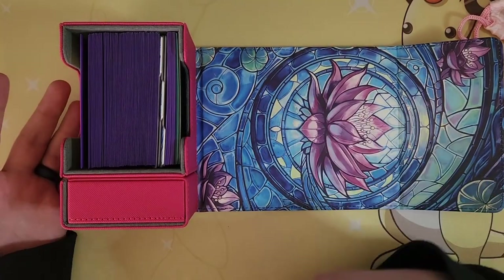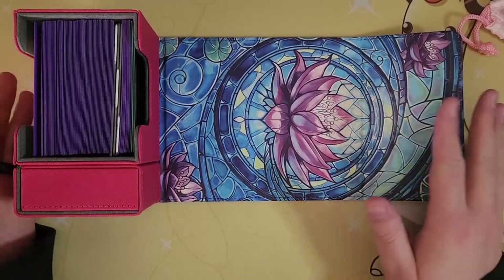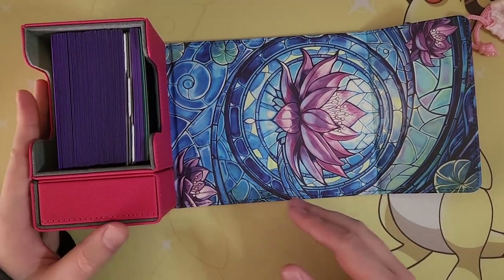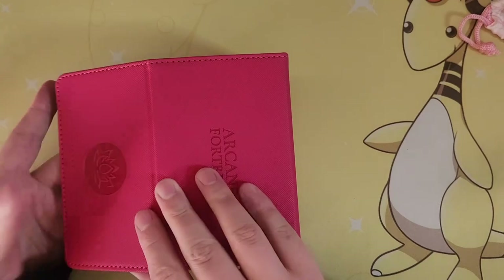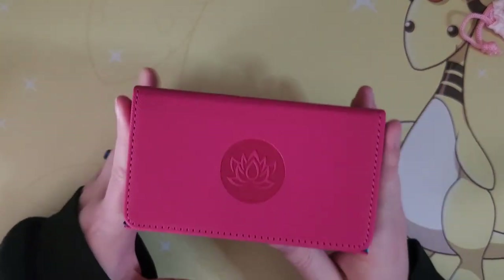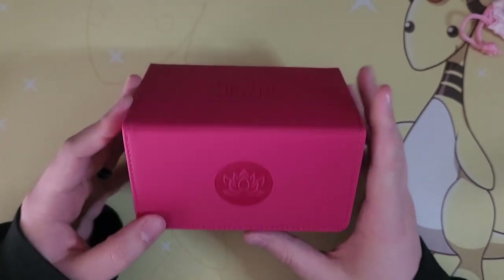If you get one, you're supporting me as well, so keep that in mind. A big shout-out to Arcane Fortress for hooking us up with their deck box. I like it — I'm going to use it this weekend at Regionals and we'll see what happens. See you later.